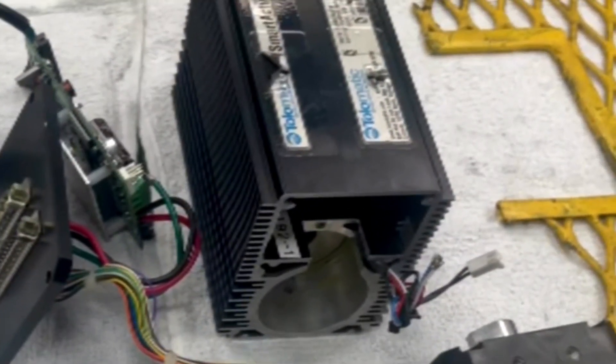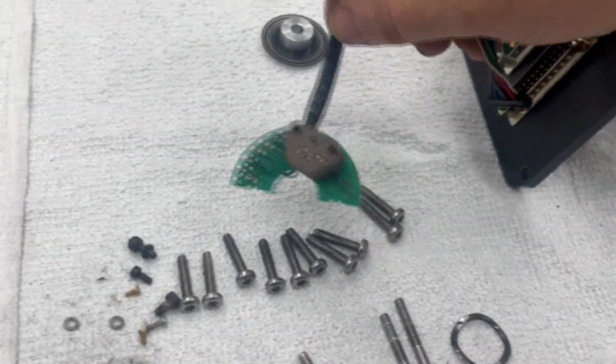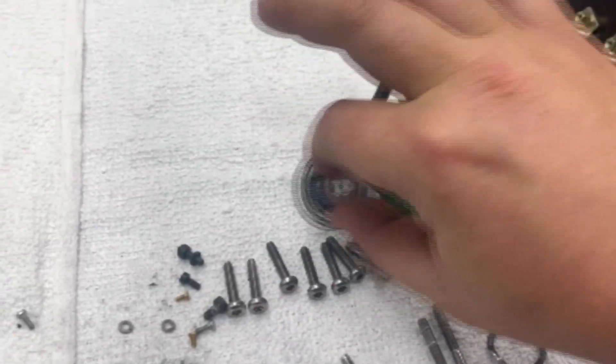So we are going to remove the servo motor, take a look inside, and fix the issue. Here, we have the Tolematic servo motor in a disassembled state. We have found the failure, which is inside on this feedback device here.